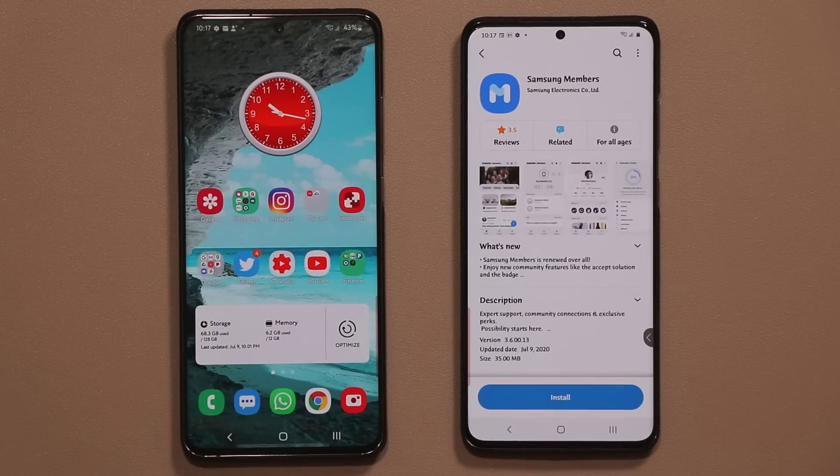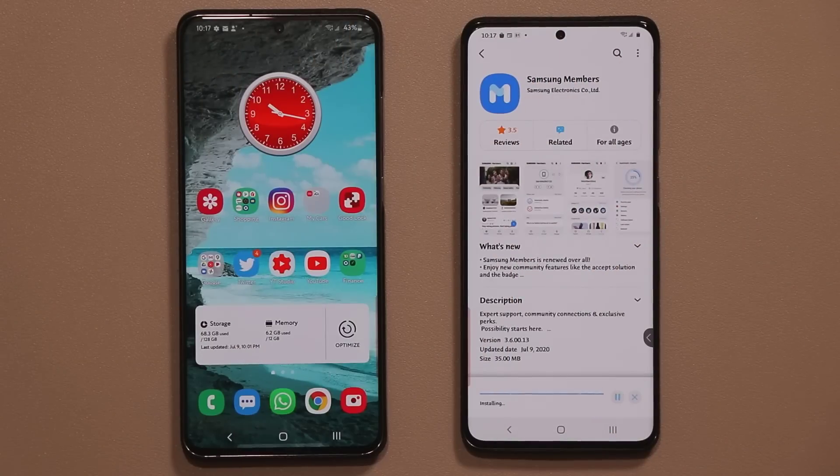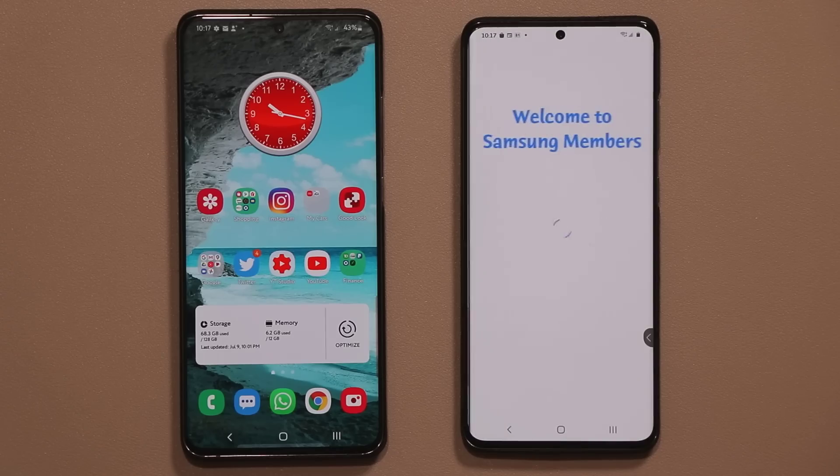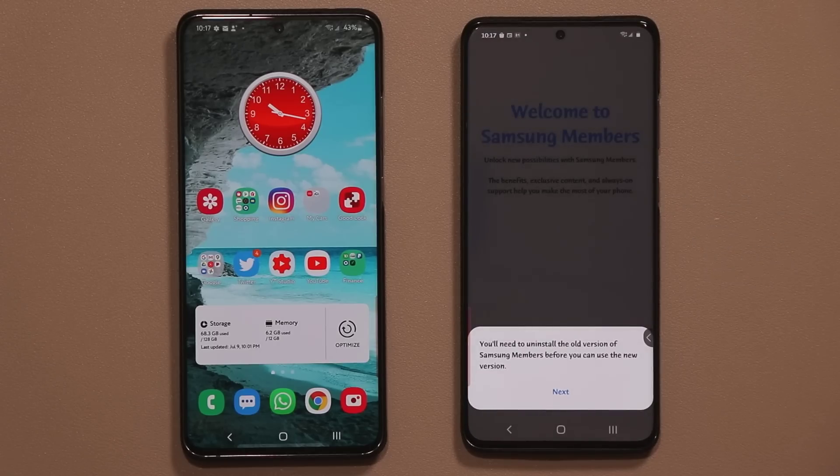Once you're in the store, simply click Install. You have to do a couple things to make sure everything runs properly. Once you open it for the first time, it's going to ask you to log in with your Samsung account. You can leave that checked off and just tap Agree. Then it's going to say you'll need to uninstall the old version of Samsung Members before you can use the new version.